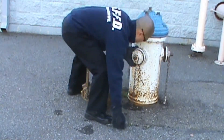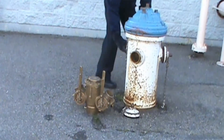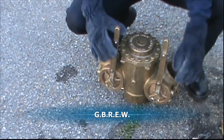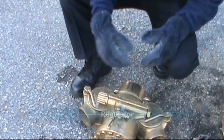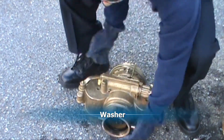In preparation to install a Gleason valve, remove all the hydrant caps and inspect to ensure gates are centered. Next, use the acronym GOODBREW to ensure gates are closed, bleeders are closed, regulator is set to zero, emergency shutoff is down, and the washer is present.